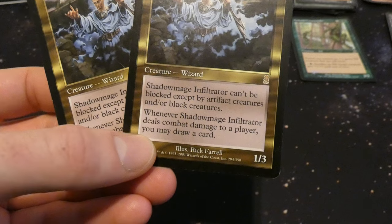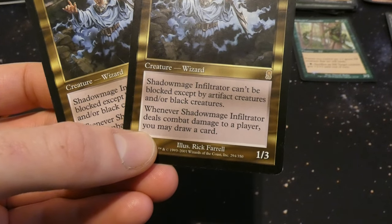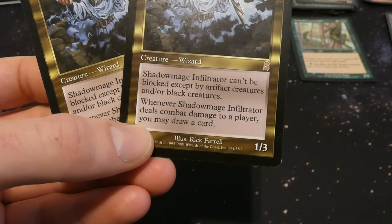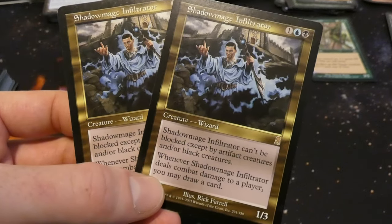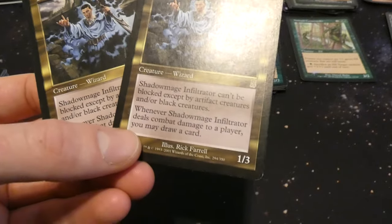Shadow Mage Infiltrator: cannot be blocked except by artifact creatures and black creatures — so it has fear. Whenever Shadow Mage Infiltrator deals combat damage to a player you may draw a card. So it has fear and draws a card when it gets through — very cool. Nice little rare right there.